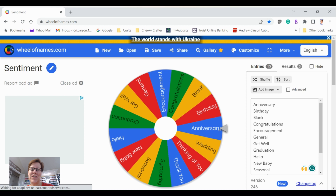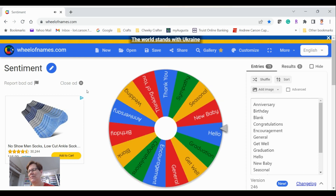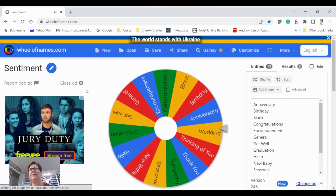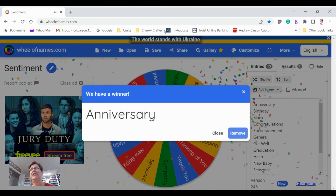Hi, it's Lorie the Cheeky Crafter! We're going to do something called 'Wheel of Craftiness.' I've loaded up all of my sentiments, stamp and die sets, different colors, and some embellishments. We'll spin this wheel and whatever comes up is the kind of card I have to create. Let's get started with the sentiment — let's see what kind of card I'm going to make. It's just a free wheel spinner app I found online. We're going to have to make an anniversary card!